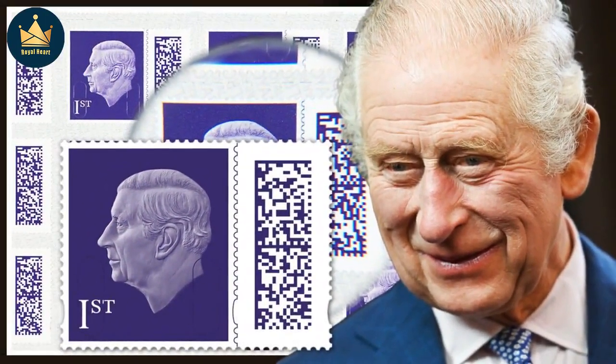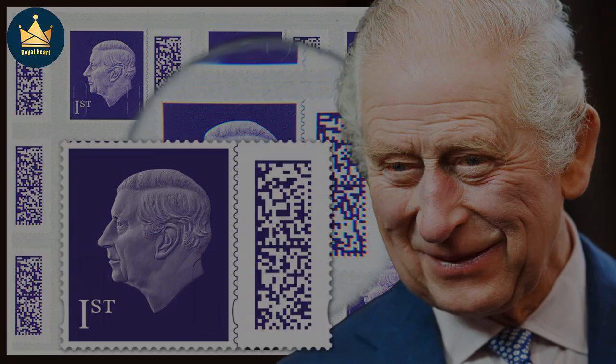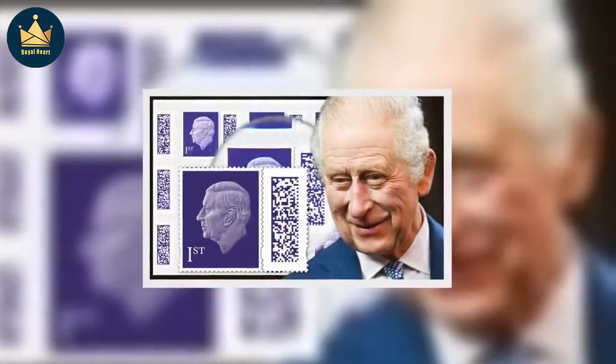Charles' attempt at continuity also extends to the design, which features a simple, uncluttered portrait that is largely based on stamps featuring his late mother.